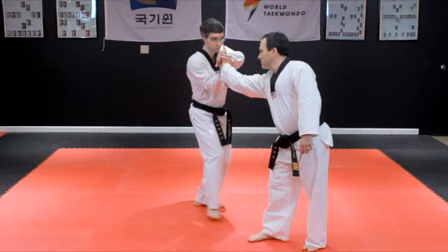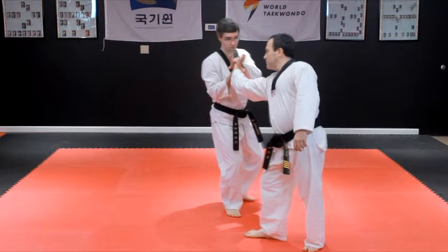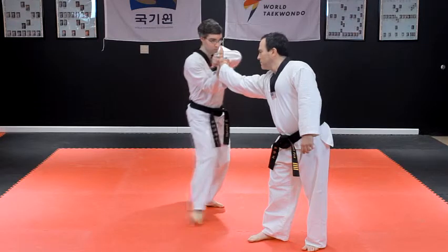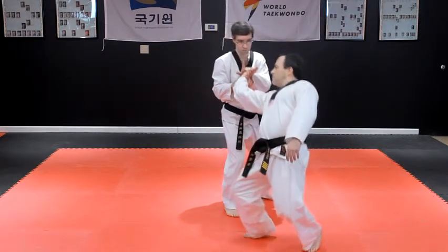Your thumbs should be facing the same direction, pressing into the back of the opponent's hand. Tuck your elbows tight to your torso, and then step backward slightly while rotating the opponent's wrist and arm outward.